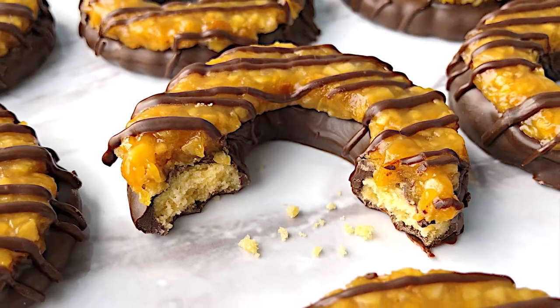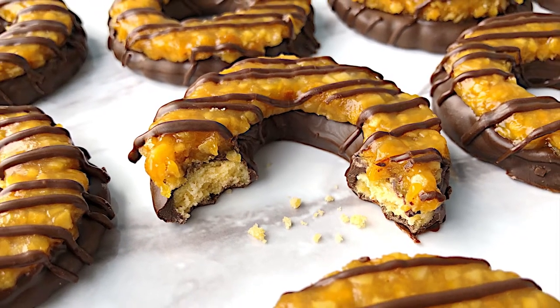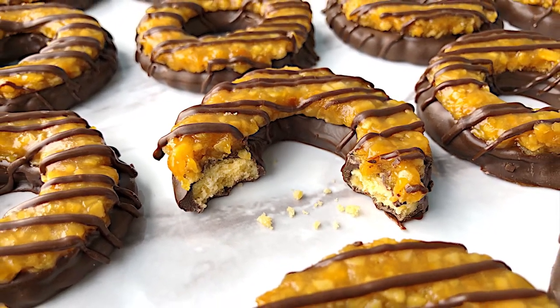These homemade cookies are a delicious way to satisfy your craving for Girl Scout Samoas cookies. If you enjoyed this tutorial, make sure to hit that like button and click subscribe. You can find this recipe on my website, adventuresinyum.net — the link is in the description below. Thank you so much for joining me today. I'll see you next time for another fun food adventure.